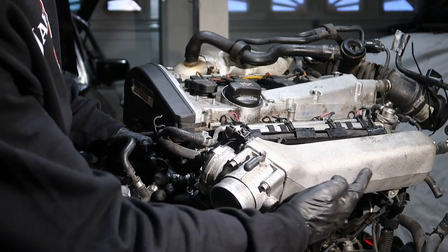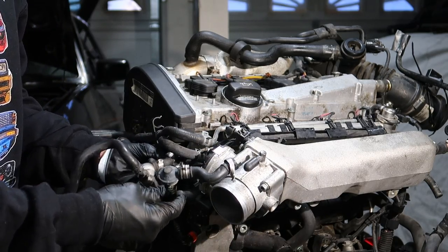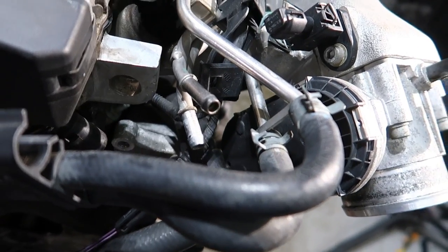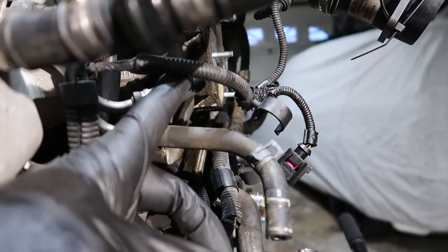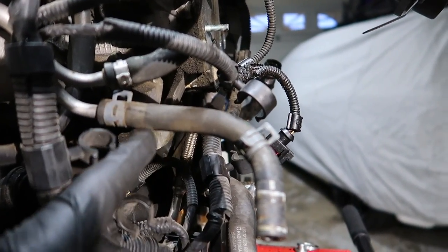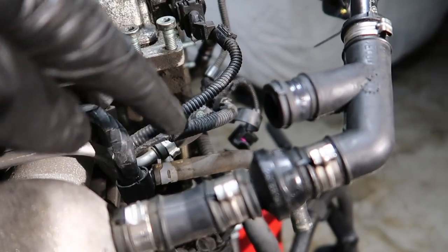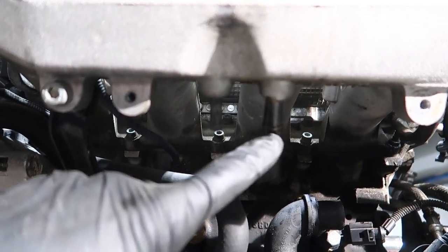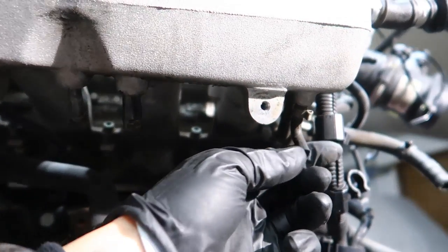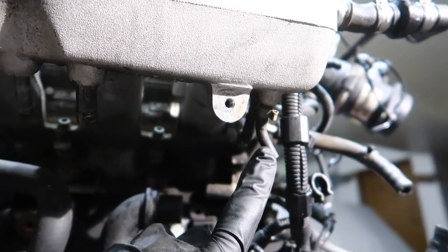We're going to go back through on the intake underneath and vacuum cap those also. When you're taking this EVAP system off, it was connecting to one of these hard lines, and these hard lines we can't take off — they're welded on there. They go all the way over to where I cut these hoses when we were taking off the combi valve. So we're going to be taking off these hoses from the hard lines, and then come back to the intake where we took off these hoses and plug those also. This line right here we're going to be using for something else.